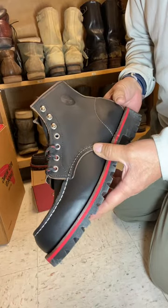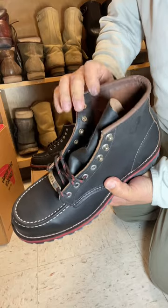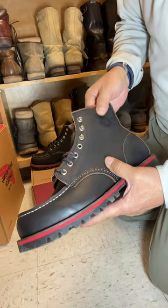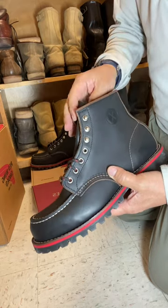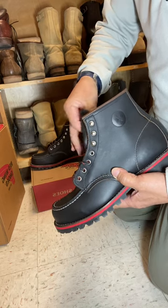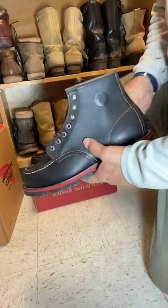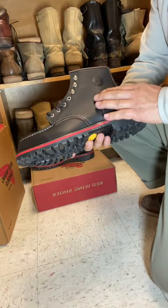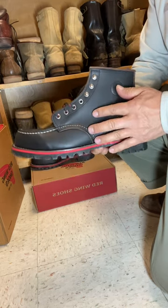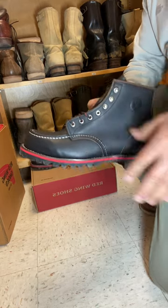If you don't know the difference between prairie leather and Klondike, they're very similar. They have brown leather that was dyed on the outside, so it's got a brown base patina. The prairie leather seems to be a little more matte finish — it's not very shiny.